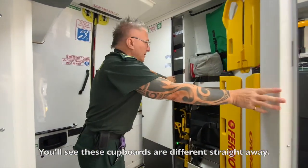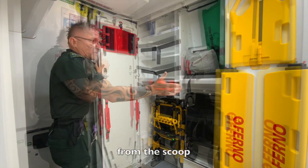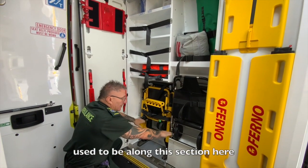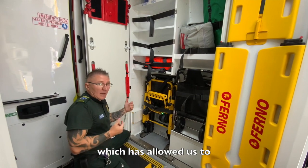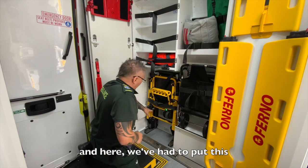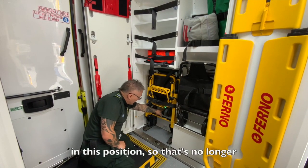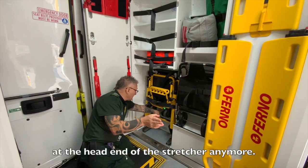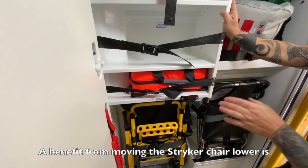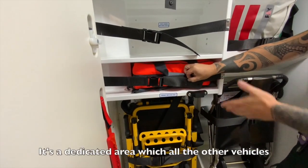You'll see a difference straight away. First to point out, the spine board's been swapped over — the scoop and the batteries, which used to be housed along this section on all the other vehicles, have been moved to the front of the vehicle. This has allowed us to bring the striker stair walker down to the floor. We've had to put the spare striker stretcher battery in this position, so it's no longer at the head end of the stretcher.